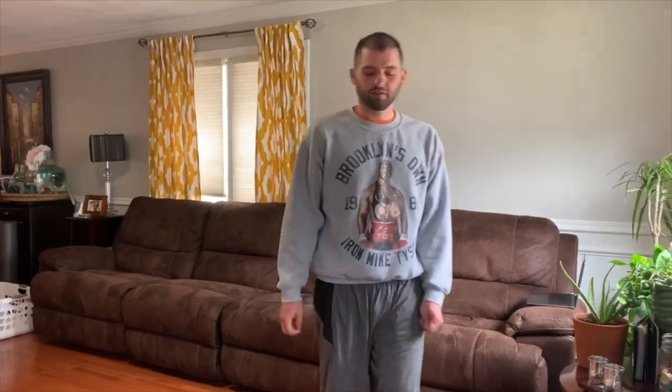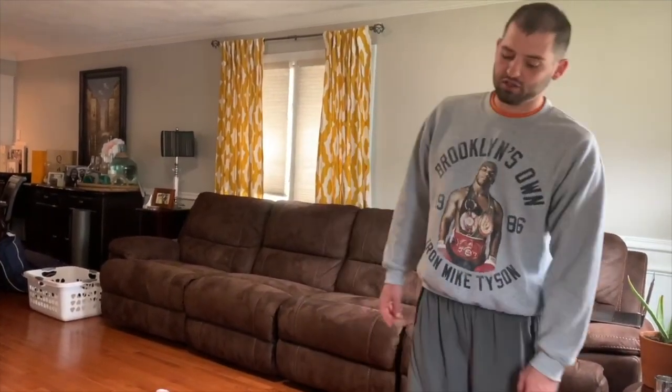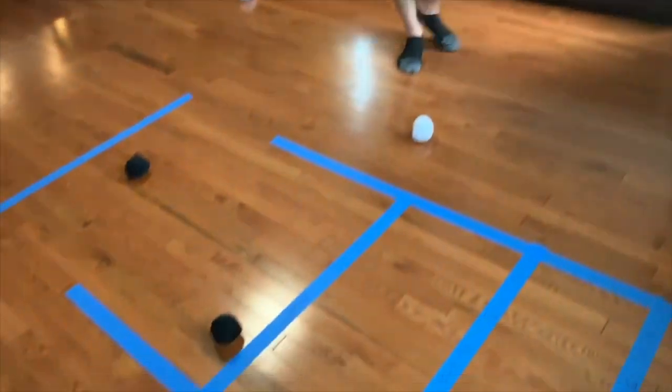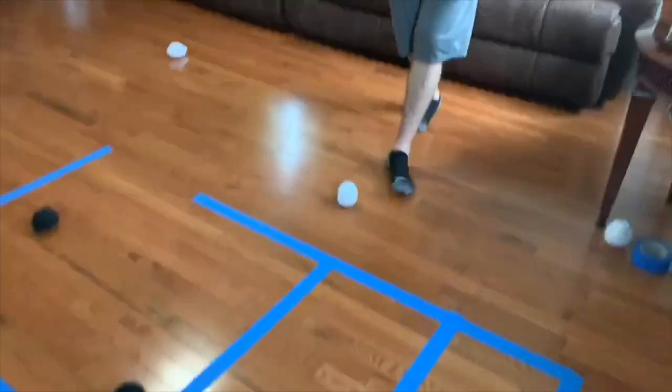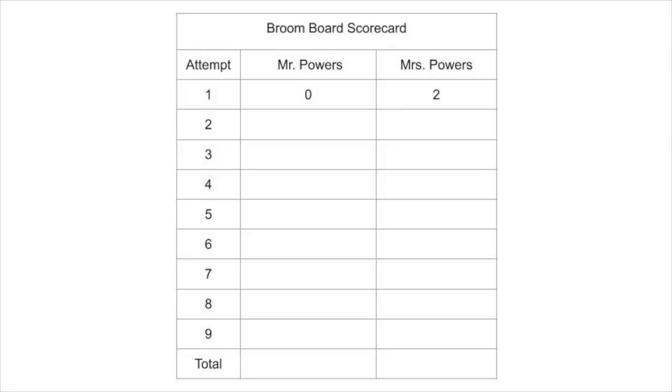We come down to get our score. The first rule is that we're not touching any of the balls until my opponent and I have agreed upon the score for this round. Looking down, we see three white balls with zero points and two balls that appear to be in the one-point area. My partner says she has two points — I look, agree on two, and we mark down on our scorecard that my partner got two points and I got zero. We move on to round two, and now it's my partner's turn to go first.